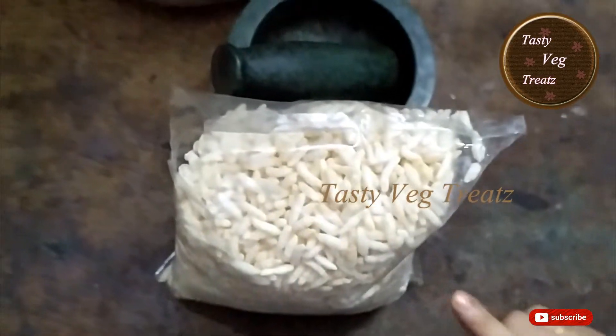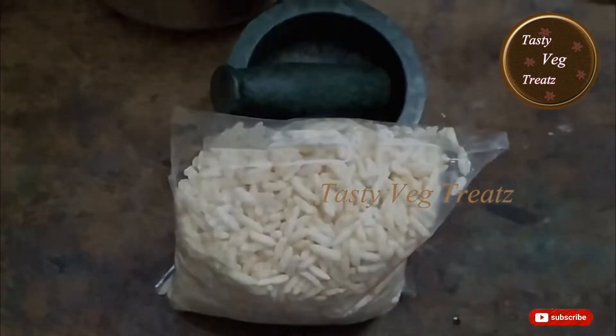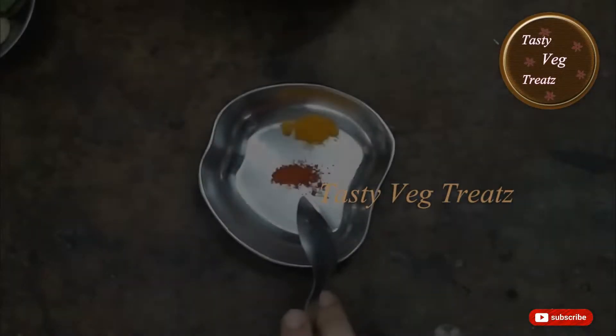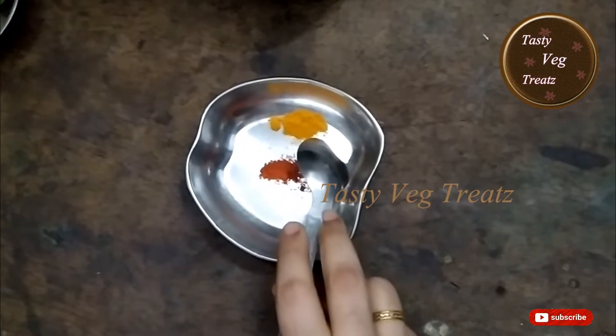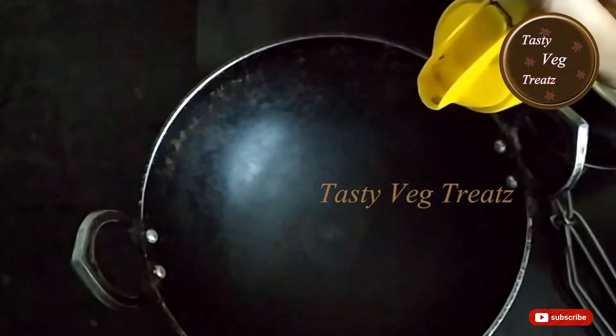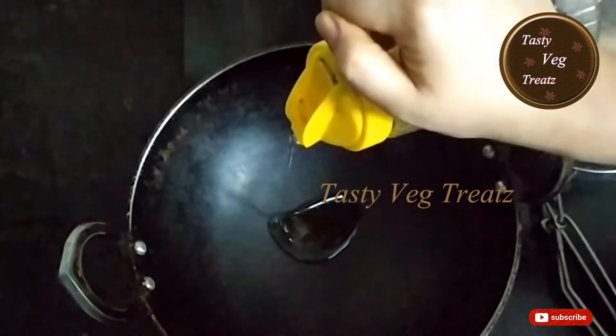For this recipe I have taken 100 grams of puffed rice, 4 cloves of crushed garlic, few curry leaves, a pinch of red chili powder, a pinch of turmeric powder, and 1 tablespoon of oil. In a pan, add the oil and heat it.